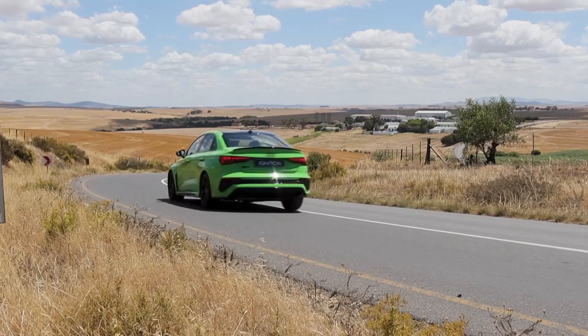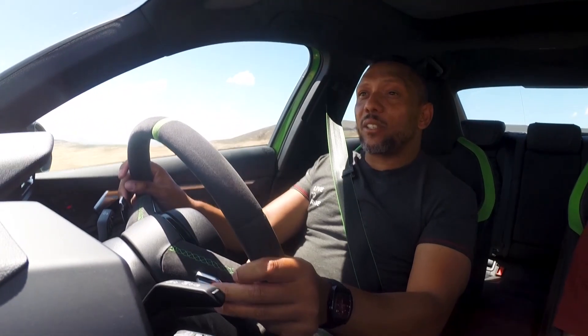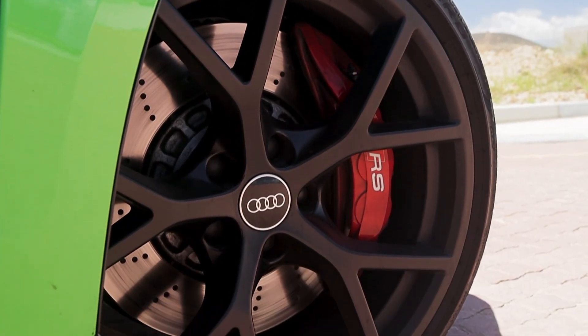Where this car comes alive is on anything that remotely resembles a corner, because thanks to the trick differential, those wide tires, the suspension, and just incredible engineering, this is one of the best cornering Audis that I've ever driven.